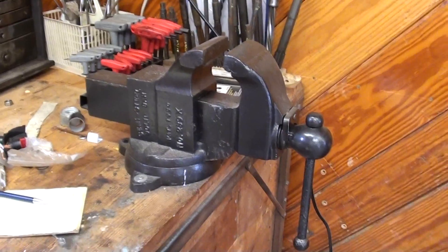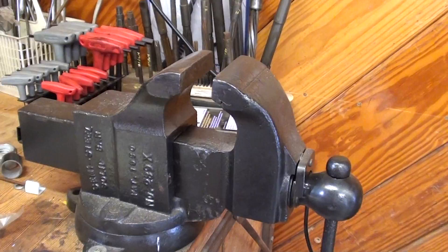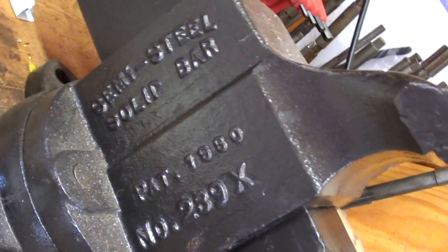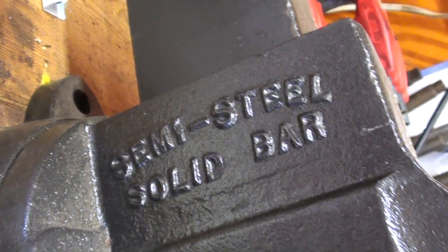I've got to show my wife this — it was John's Christmas present last year: a Parker Weissen vise. What a beauty that is. This is semi-steel.